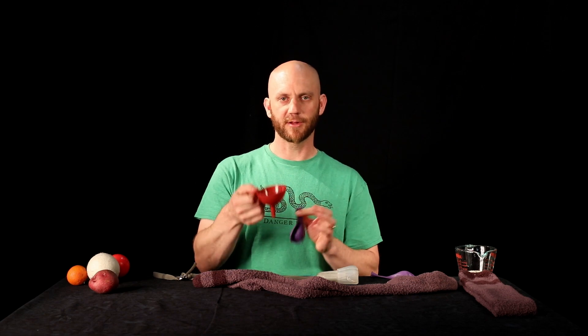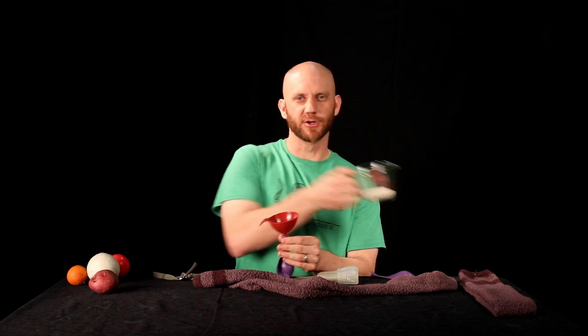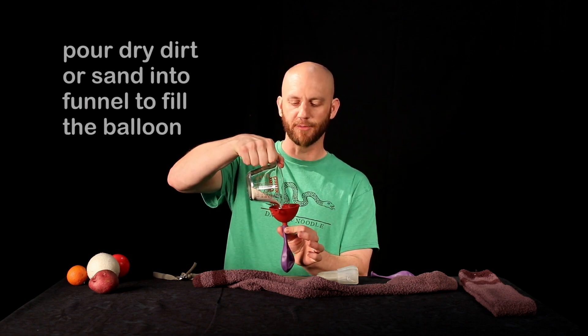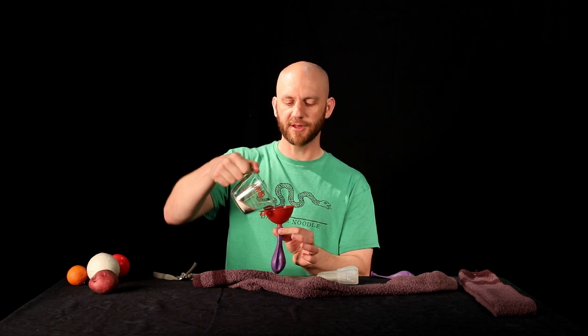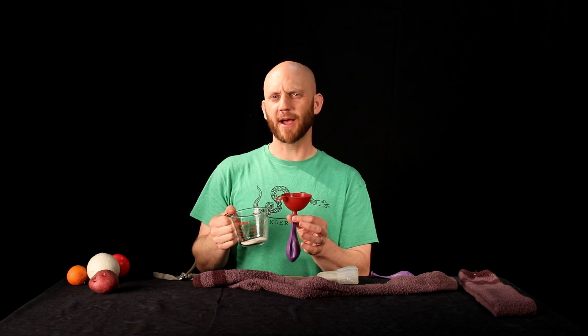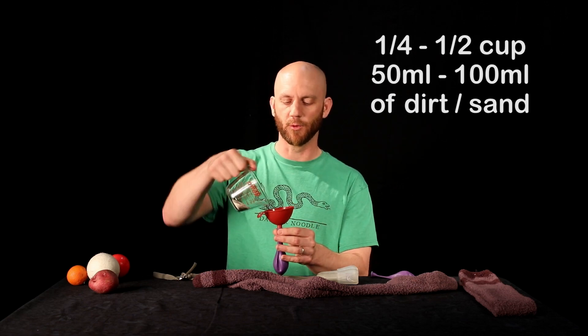Once you've got your item — whatever you end up using — the balloon technique I like because you can adjust the weight to precisely what you're looking for. Take the balloon and use some sort of funnel. Put the funnel into the balloon end. You can use dirt or sand — I like using dry dirt so it doesn't change over time. Pour it into the balloon and shake it down until the balloon is the weight you want. About a quarter to half a cup, or 100 milliliters, is the ideal amount.